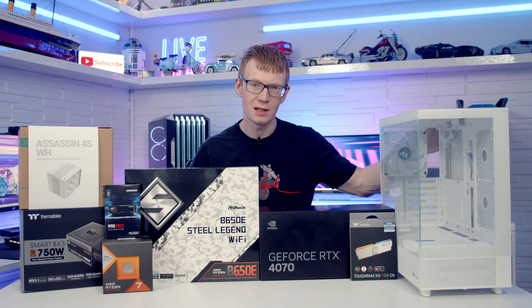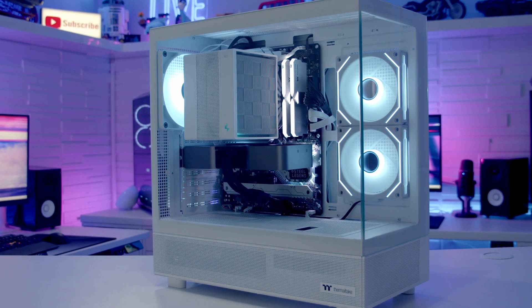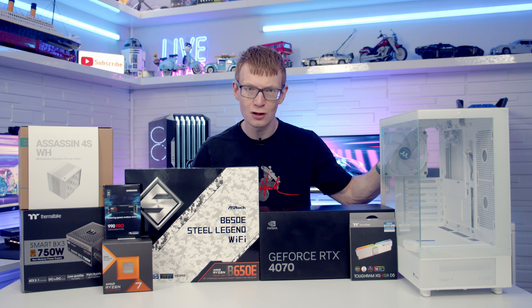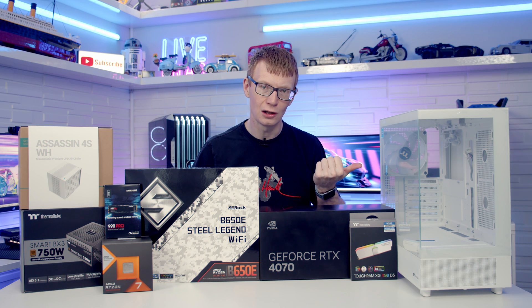Hello and welcome back to another full step-by-step PC build guide. Today I'm going to be showing you how to build a PC in the Thermaltake View 270 TGA RGB. You'll find links to all the parts I've used in the description, so let's make a start by taking a detailed look at the case.